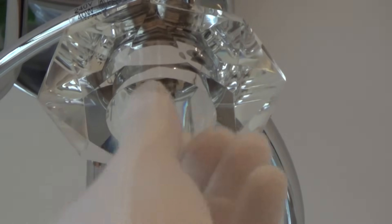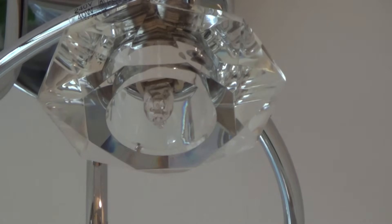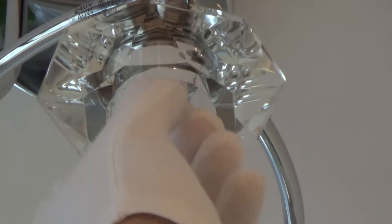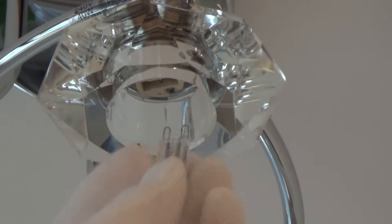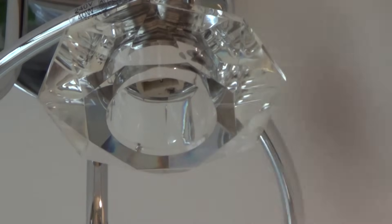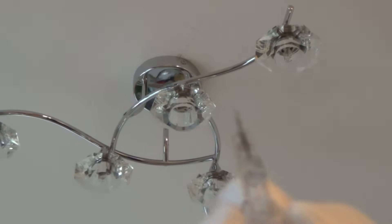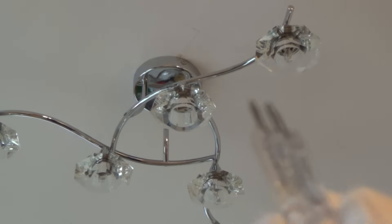Sometimes it can be a bit hard to get in. If you're struggling to push it in, just turn it around, because sometimes these little prongs can go a little bit out of alignment.